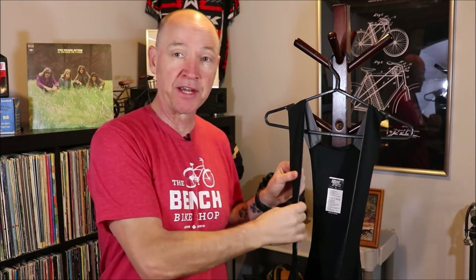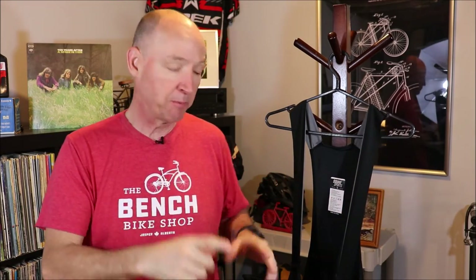I want to take a look at them from two different standpoints: the bottom half, basically the short section, and then the top half, the straps that go over your shoulders. I want to make a direct comparison between these shorts from Sook Sports and their other shorts that I reviewed recently. For a cost of $55 Canadian, $42 American, I think there's some pretty good value in these shorts. So let's take a close look.